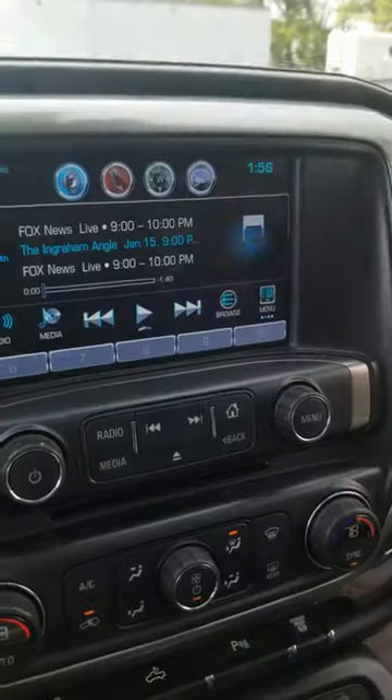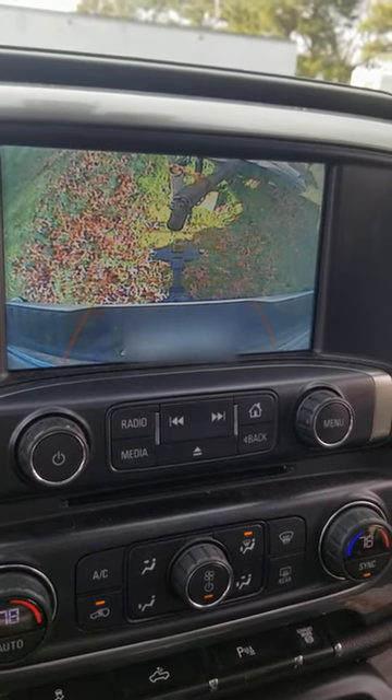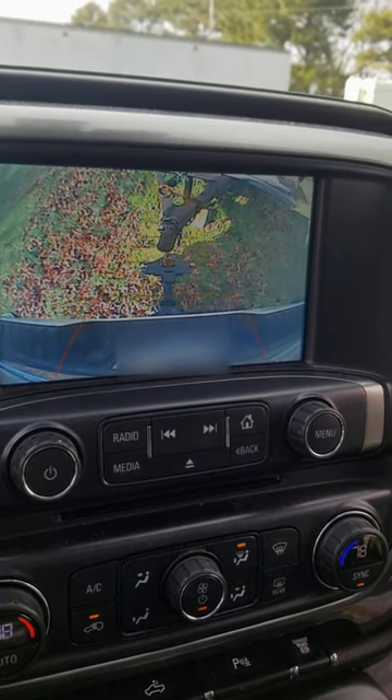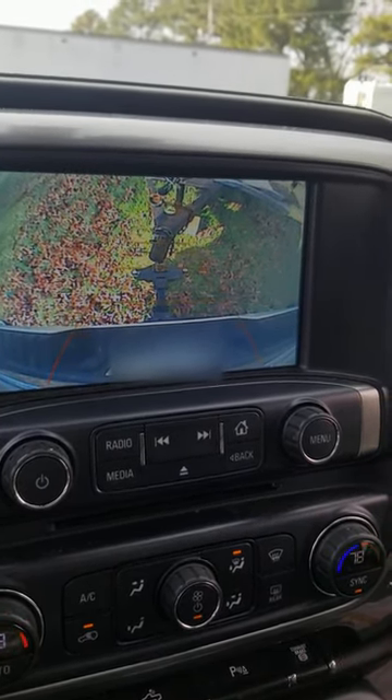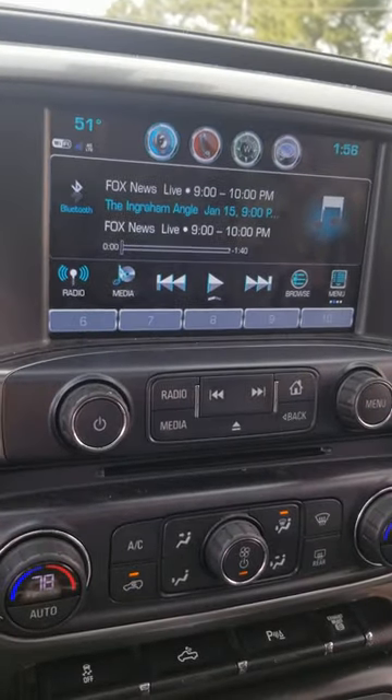Check this out — now when I put it in Reverse, you can see a whole lot better view of where the hitch is at. I know I'm pretty well lined up right there.